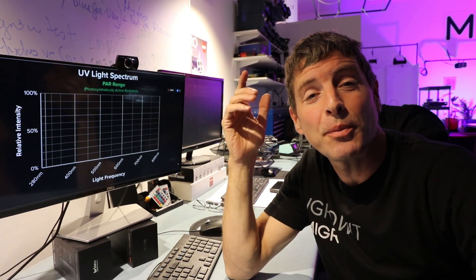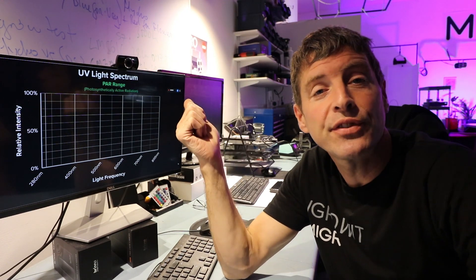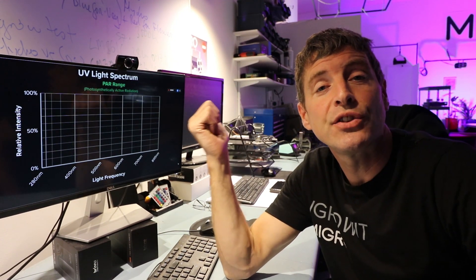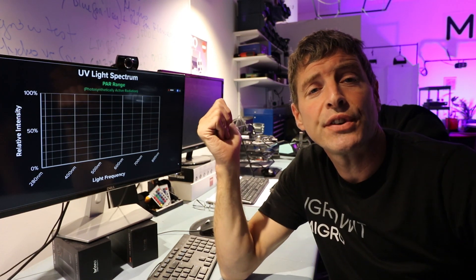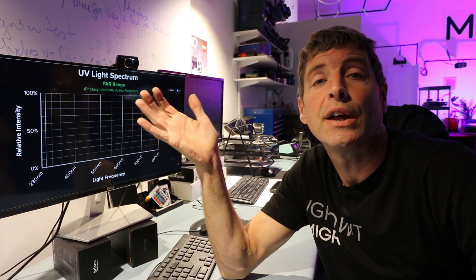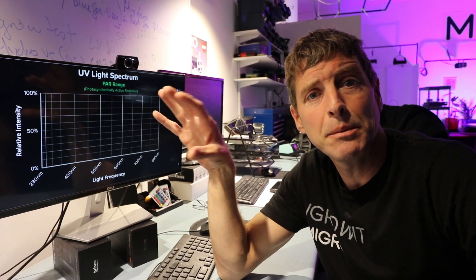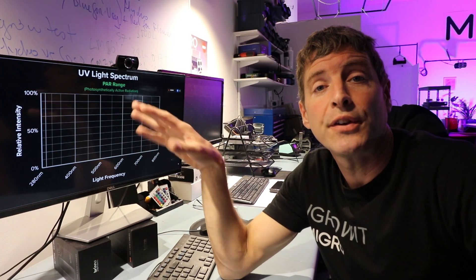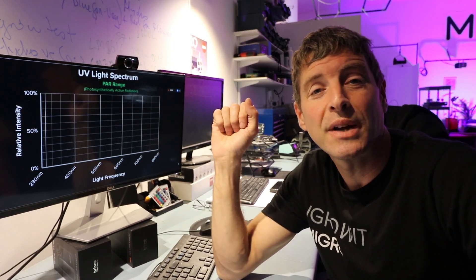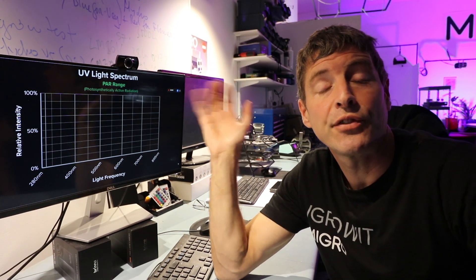I've taken the spectrum information from widely available grow light sources with potential for UVA and UVB, and I plotted them on graphs so we can compare them. I don't have a spectroradiometer that currently reads below 380 nanometers or down into the deep UVA or UVB, so I'm using spectrum graphs from suppliers' documentation — labels, packaging, or websites — and I've tried to normalize them to the same scale. They're not 100% accurate; they're really for reference and comparison for the purpose of this video only.